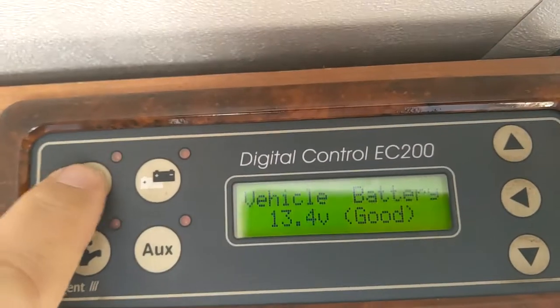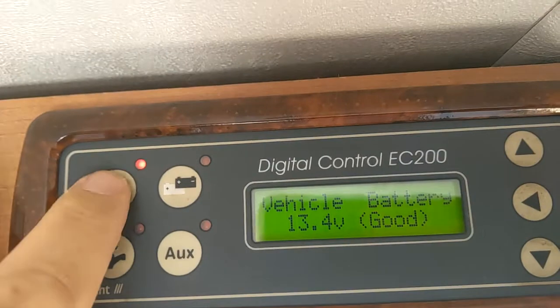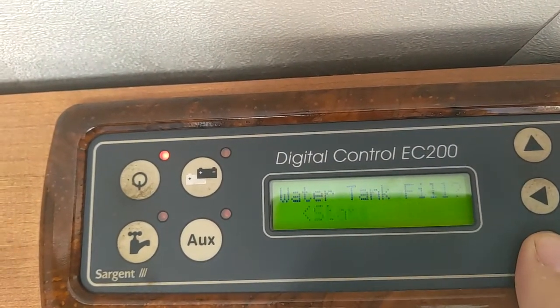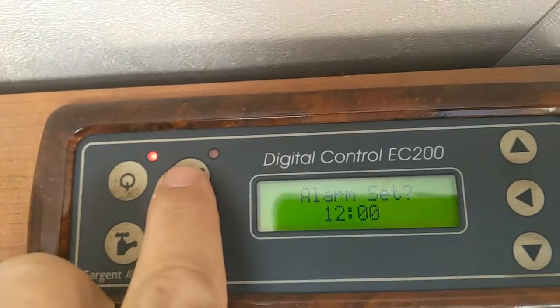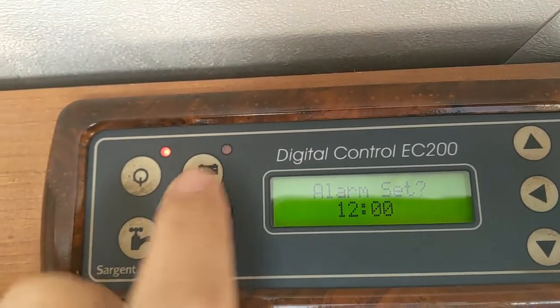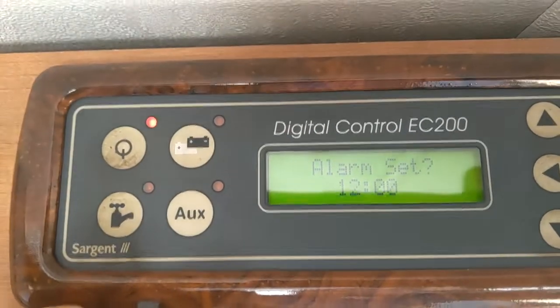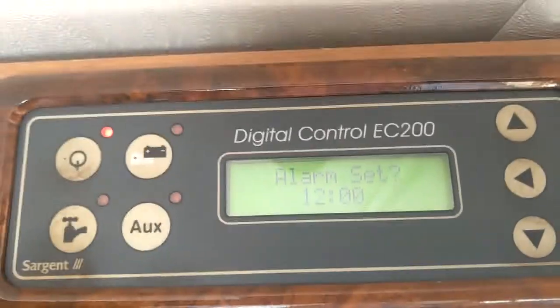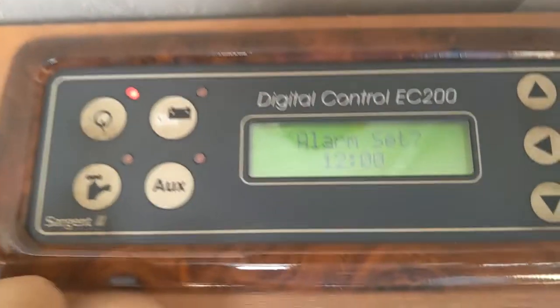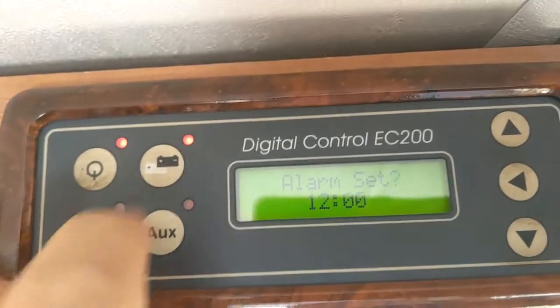Your control panel is up here. We've got basically on and off there, and this scrolls through your information. That will swap from leisure battery to engine battery — it wants to be on the leisure battery setting. But if you ran out of power completely and desperately needed a little bit for something, you can turn it on to engine battery.